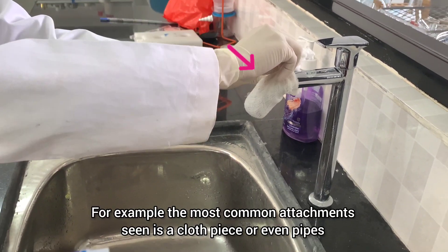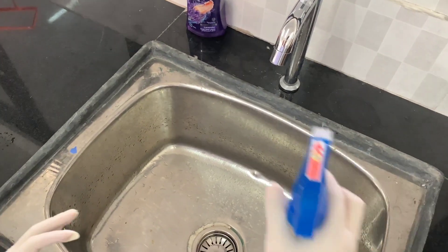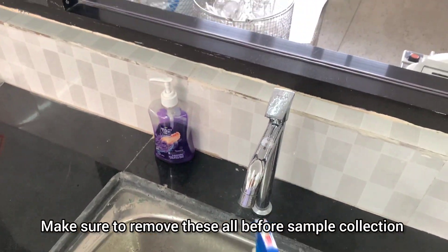For example, the most common attachments seen are a cloth piece or even pipes. Make sure to remove all of these before sample collection.